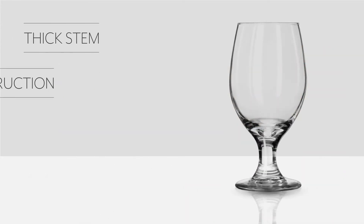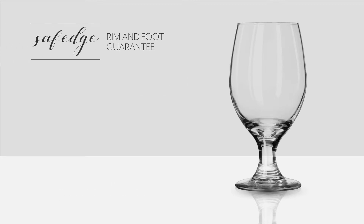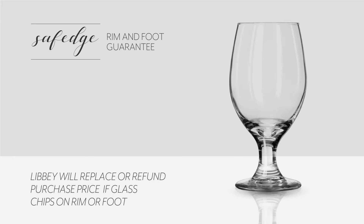The thick stem and one-piece construction add durability to the goblet's design. This durability is backed up by the Safe Edge Rim and Foot Guarantee, which ensures that if this glass chips on its rim or foot, Libbey will replace it or refund the purchase price.